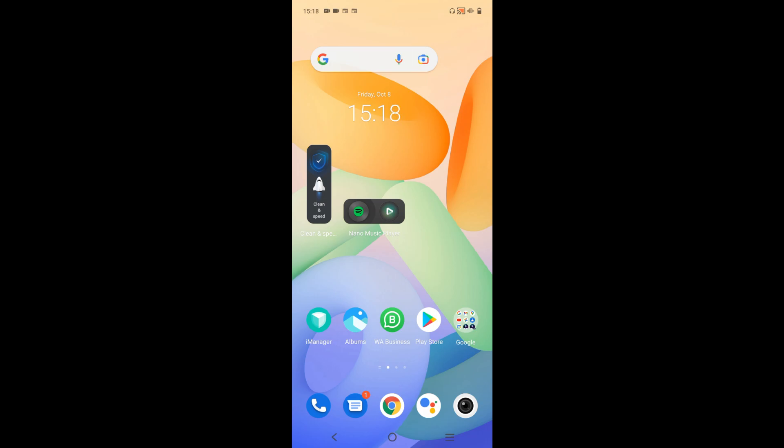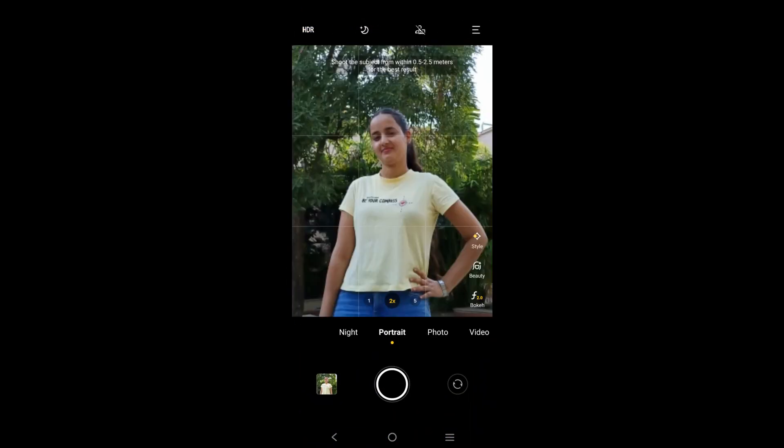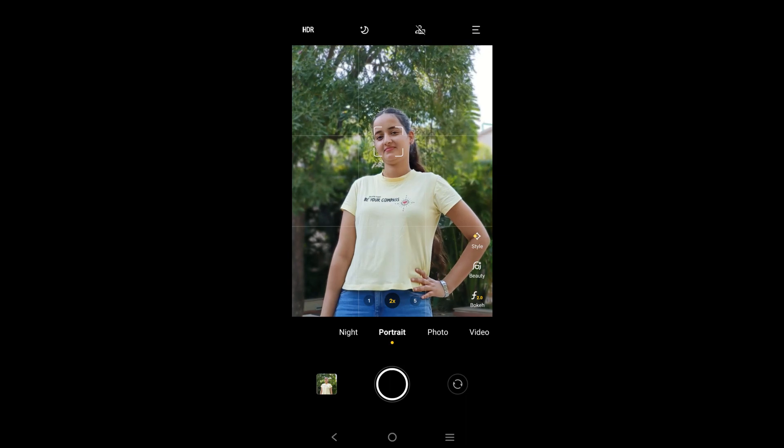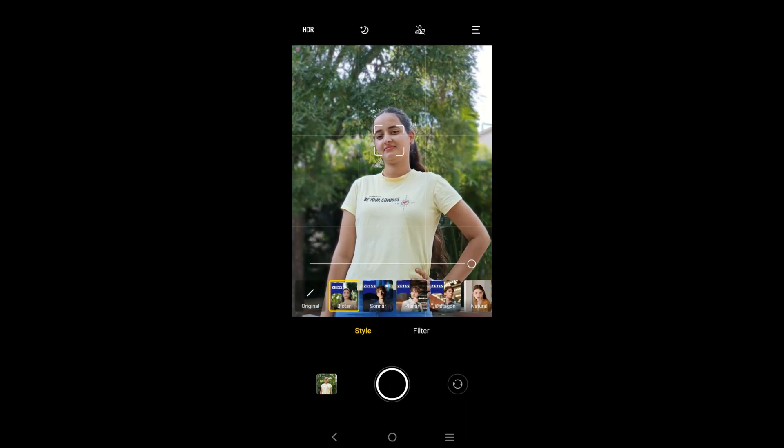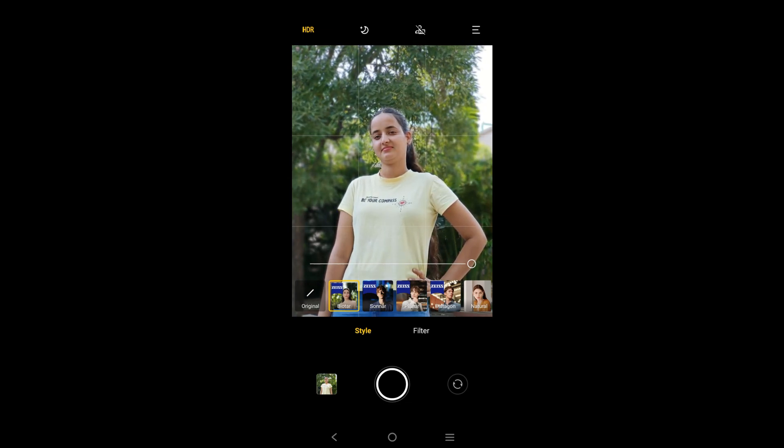First, let's turn the camera on. We will tap the portrait icon and choose the style icon. In this video, we will see 4 different style portraits. According to our scenario, we can choose the portrait size style.